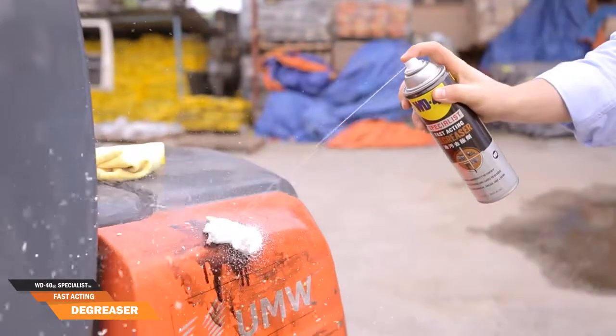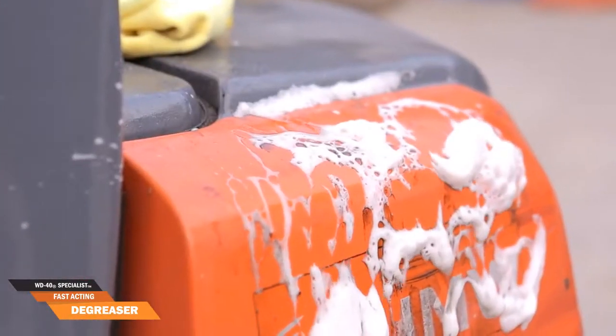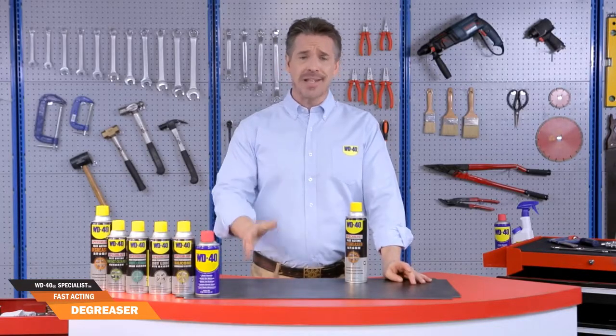This machine is filled with oil, dirt and grime. With a touch of our water-based degreaser, everything comes off fast and easy. Simply rinse away and there you have it, shiny and bright. The solution is so incredible that the effects are almost instant.